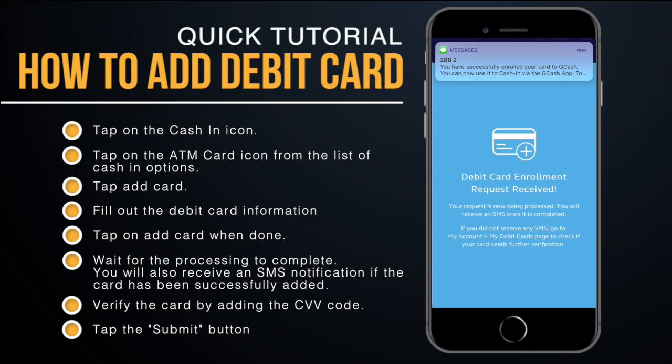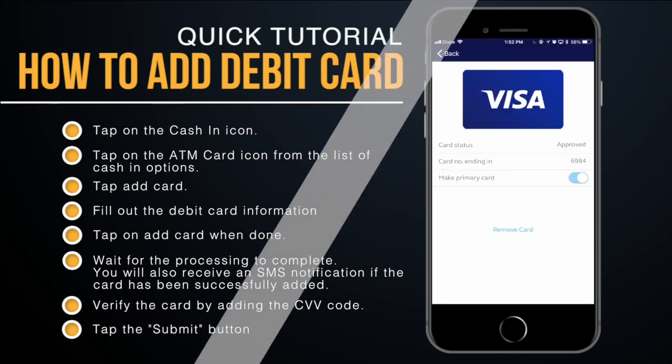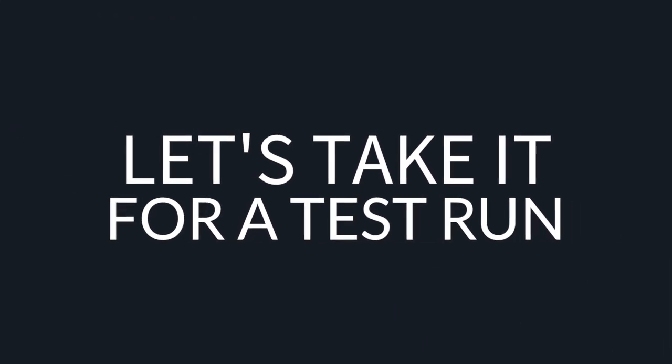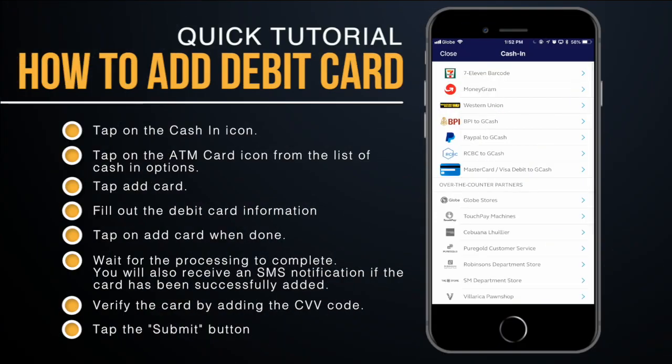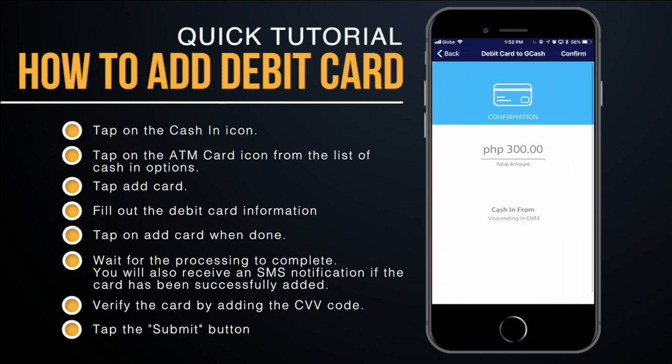I've successfully added and verified my Visa card. Let's take it for a test run — I'll tap on 'MasterCard/Visa Debit to GCash,' enter 300, then tap Next and confirm.